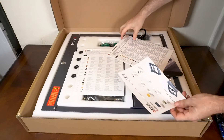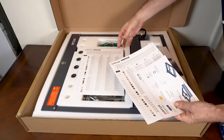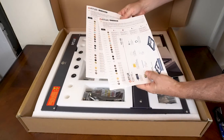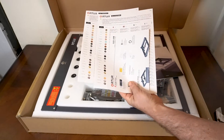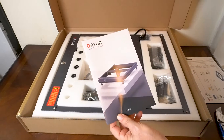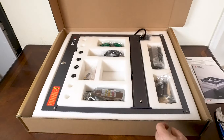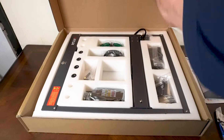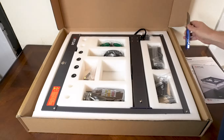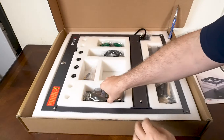Inside the box there is a sheet that shows everything that comes in it. These are material data sheets that show you what they consider good settings to use on particular materials. Here are the instructions on how to put it together. I found that you didn't really need them — it was very simple. Plus they have an excellent video which is so much more explanatory, but the manual is fine.